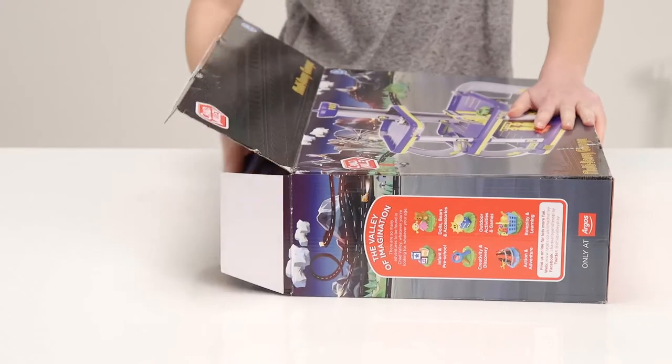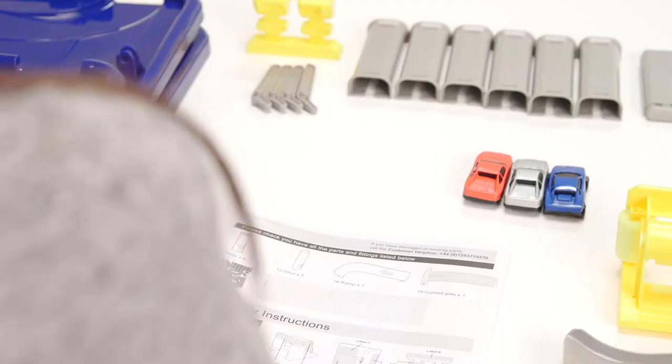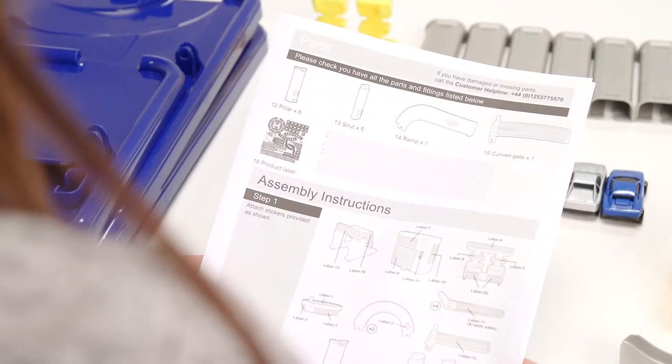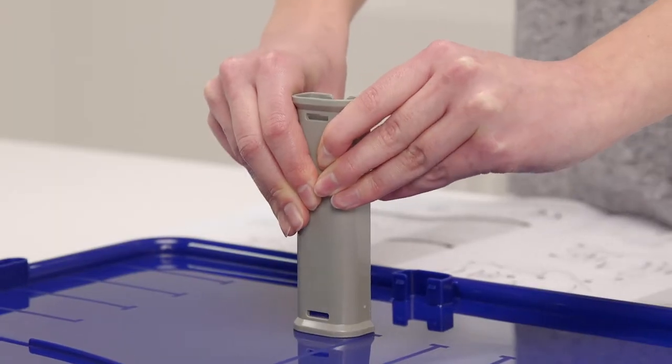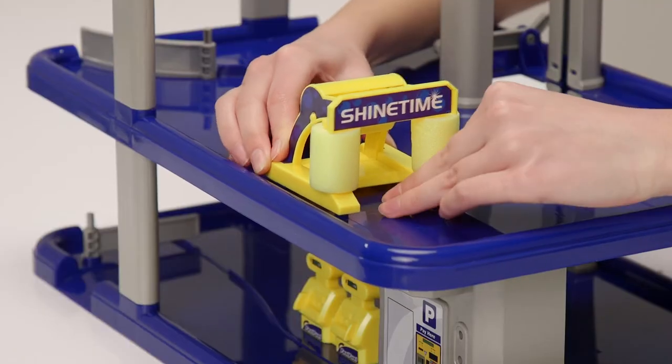First we need to put it together, but don't worry it's really simple to do and loads of fun as well. These instructions help you assemble it, but as you can see it's pretty easy to click into place. Click in the fuel pump and the car wash.